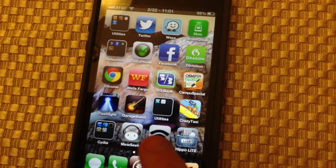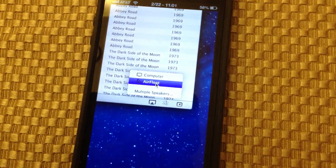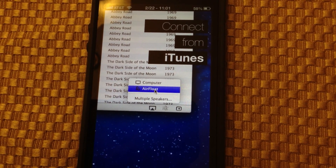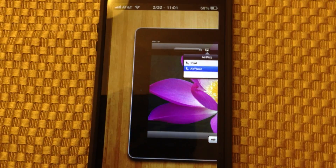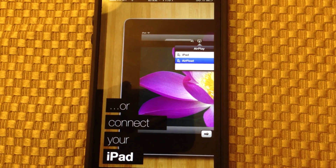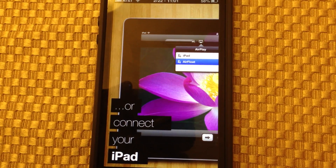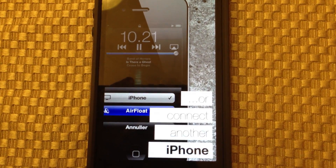Here is AirFloat. To get it to work, you open the application and it says 'connect from iTunes,' and it does this little animation showing you can connect from iTunes, another iPad, or an iPhone.